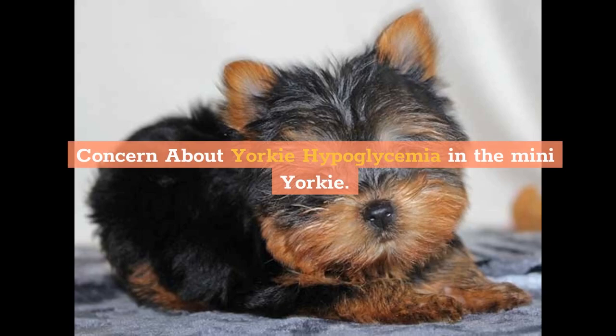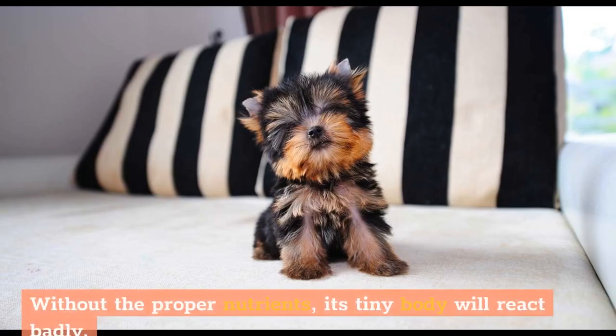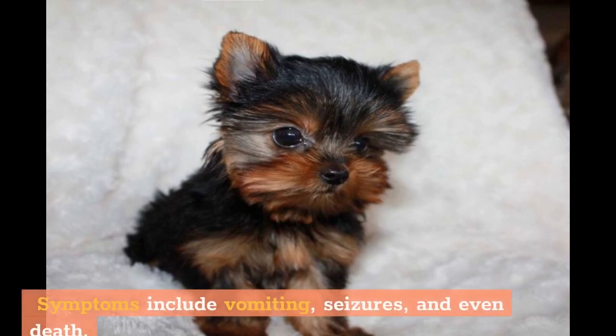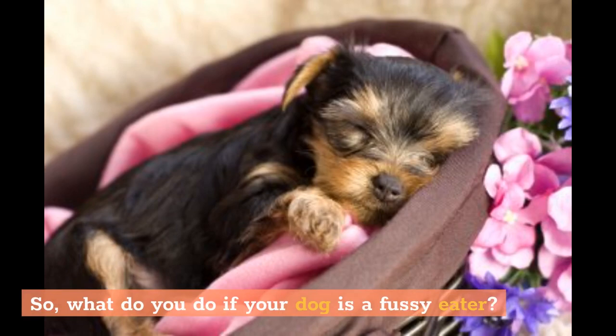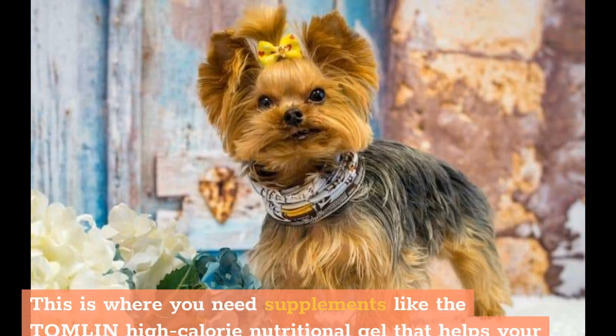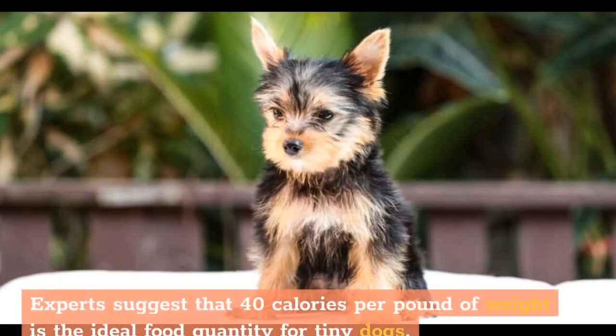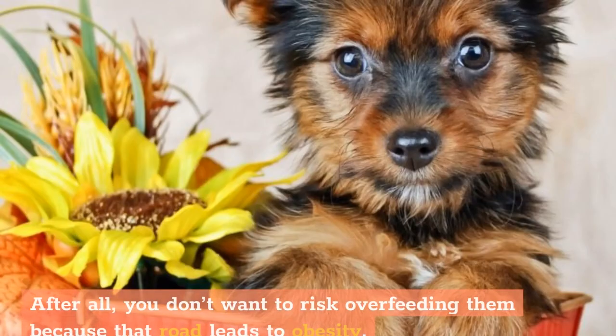Hypoglycemia occurs when your teacup Yorkie isn't eating enough food. Without the proper nutrients, its tiny body will react badly. Symptoms include vomiting, seizures, and even death. If your dog is a fussy eater, supplements like the Tomlin High Calorie Nutritional Gel can help your teacup Yorkie get all the necessary nutrients. Experts suggest that 40 calories per pound of weight is the ideal food quantity for tiny dogs. Be mindful not to overfeed them, as that can lead to obesity.